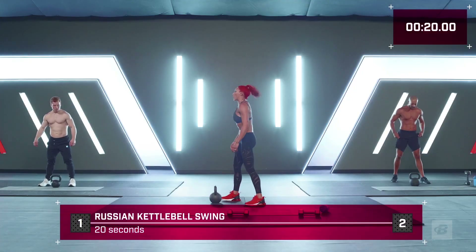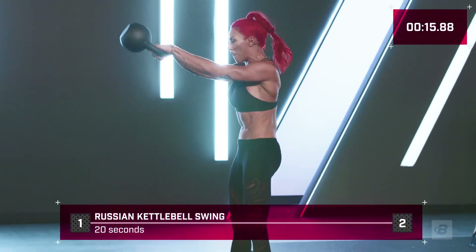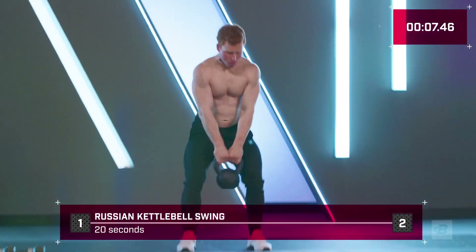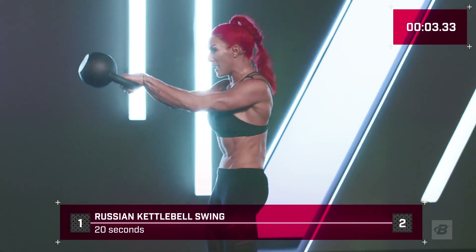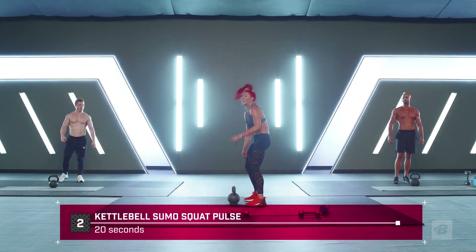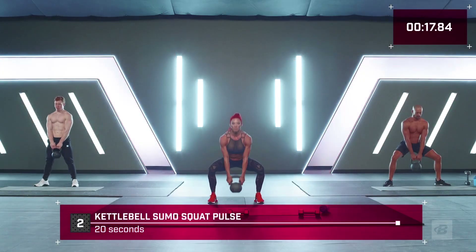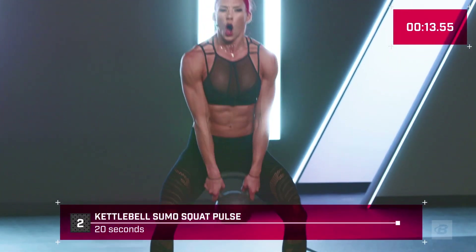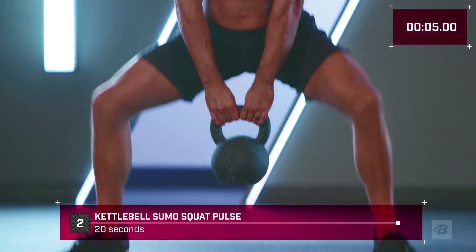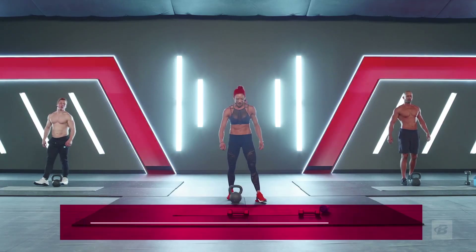Guess what — five seconds till we start round two! Get that kettlebell, Russian swings in three, two, one — hit it! Squeeze — you're gonna have integrity in that form. It's what you do while no one's looking that matters most. We've got seven, six — bring it — three, two, one, put it down with control. When I see people just dropping their weights — nay, nay. Put that down carefully, your back matters. Three, two, one, let's go!